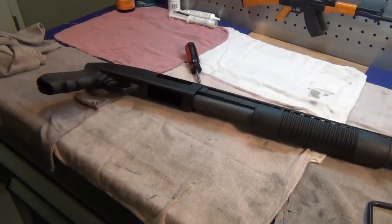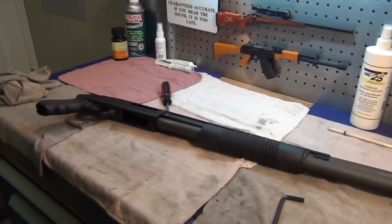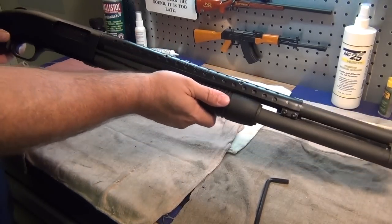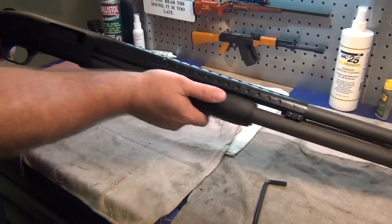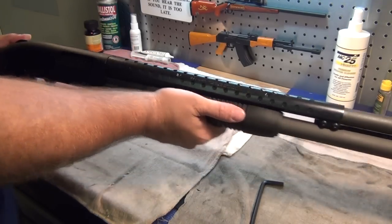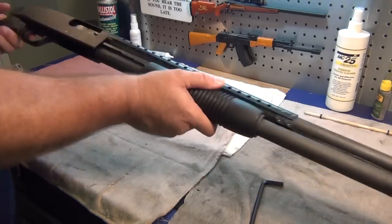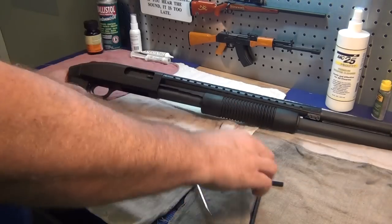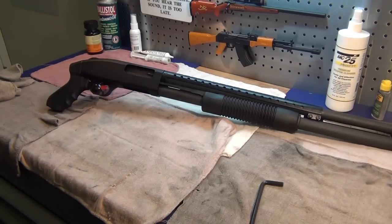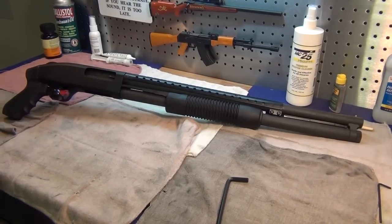Let's back the camera up and take a look at it. There she is — she moves a lot smoother, and the safety works. That's all she wrote — that is our reassembly and refurbishment of a Mossberg persuader. This gun really just needed some tender love and care. A cleanup and re-lube — didn't have to replace anything. There wasn't anything broken on it, and thank God it didn't have any pitting, especially inside the barrel.